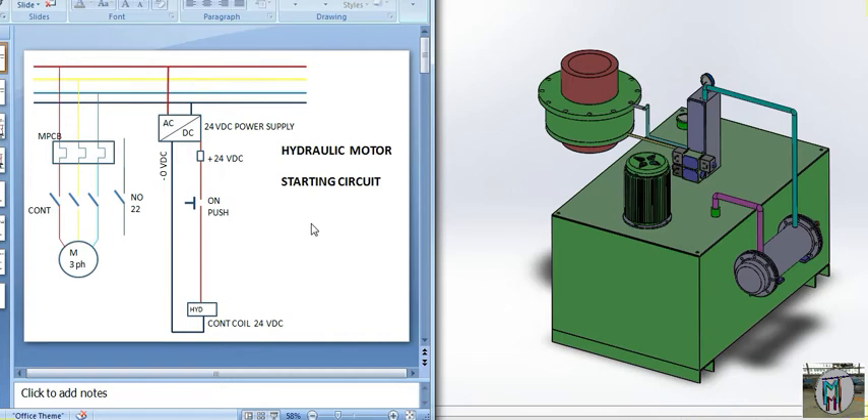Please watch everything carefully and with patience, because now we are starting a lesson on how to make a program in PLC. Here you can see the MPCB — the three-phase line: red, yellow, blue, and black. This is the MPCB motor protection circuit breaker, this is the contactor, and this is the three-phase motor — the power pack motor we are talking about.